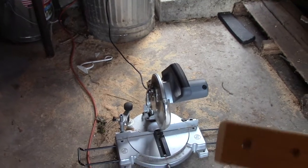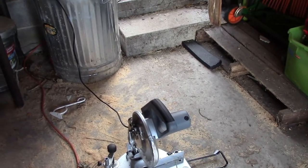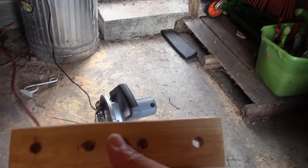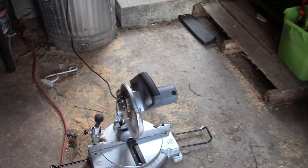Here's the miter saw — this is used to cut the wood to length. You can cut them any size you want. I was trying to keep it even, like fours, sixes, but for the depth I ended up going five holes.